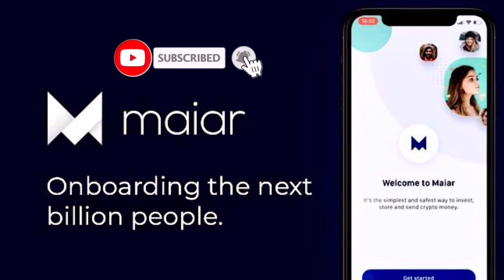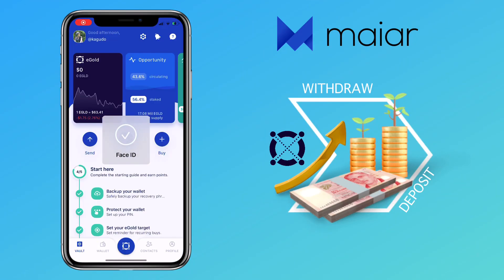Hi! Welcome to another Elrond Network video. If this is your first time, kindly hit the subscribe button down below — it will help the channel grow.